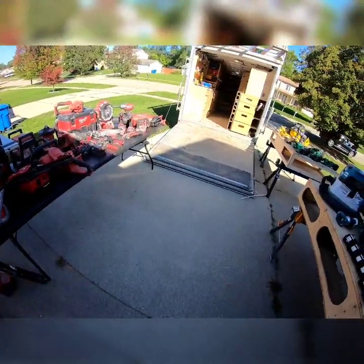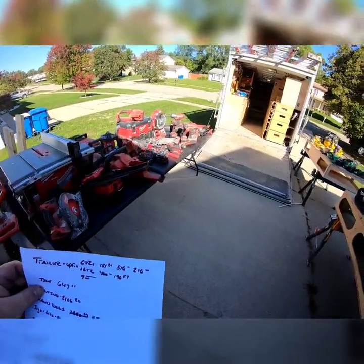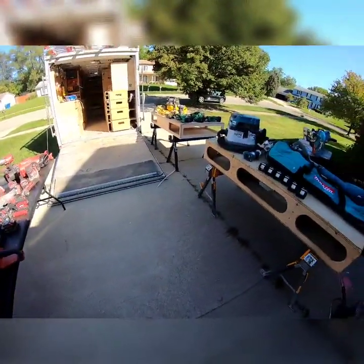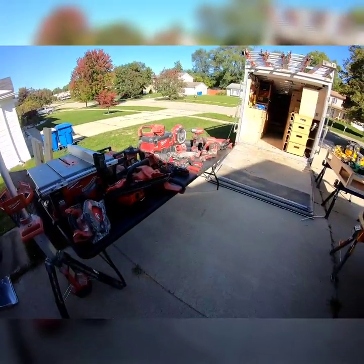Tile saw — I don't have it out here, it's actually in my shed. My tile supplies and tile saw cost $647.11. I don't have much tile equipment because I don't do too much tile, but I have enough that I can get it done if I need to.